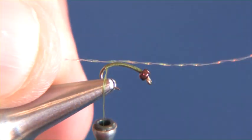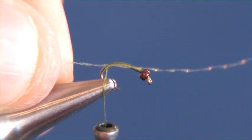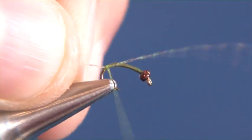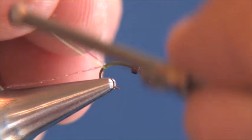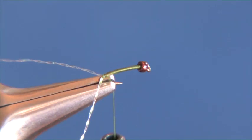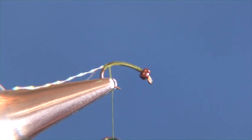In the next step we're just going to take our pearlescent crystal flash and we're going to tie that in right there where the thread meets the bend of the hook. We're just going to make a few wraps — usually two or three wraps will be fine — and we want that crystal flash so that it splays off of either side.